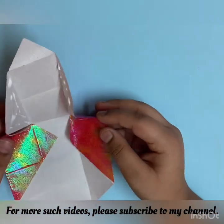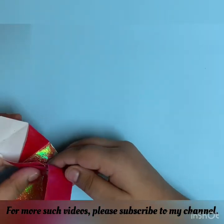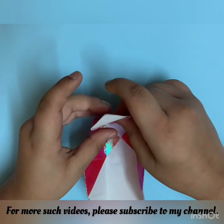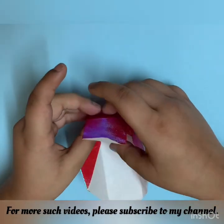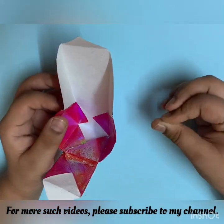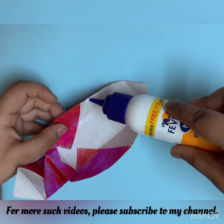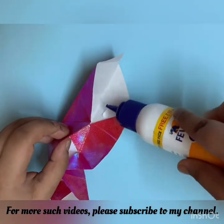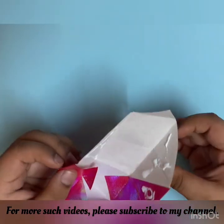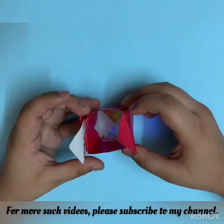So now let's redo the folds like this and then like this, and the gluing part is done. Let it set to dry. Now turn over — we have to do the same gluing part with this side. So let's glue this triangle, this triangle, and this triangle. Now the glue has dried.